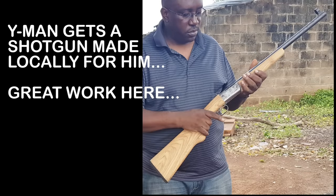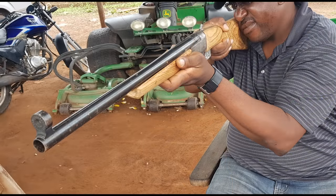Hey, this is Wireman and I'm proud to bring you a project being worked on — a locally made, single shot shotgun being fabricated for me.